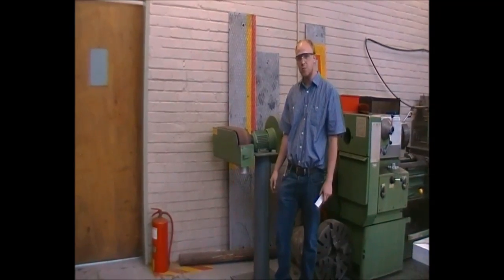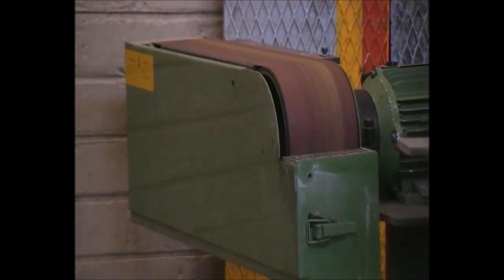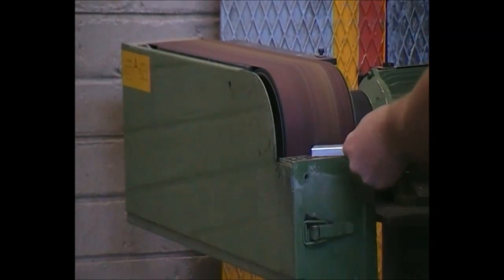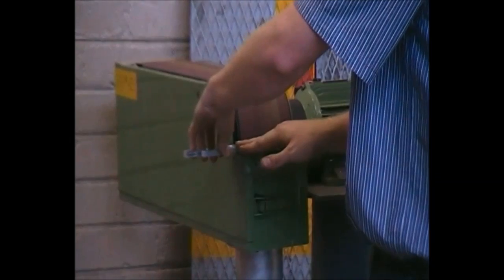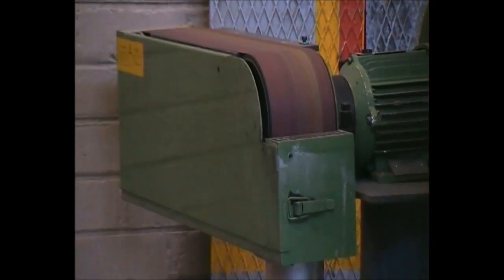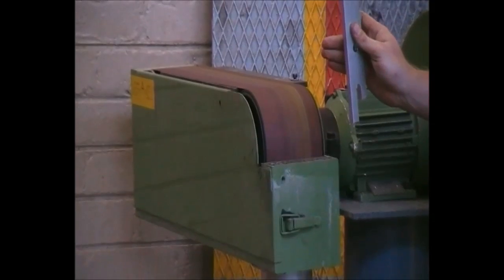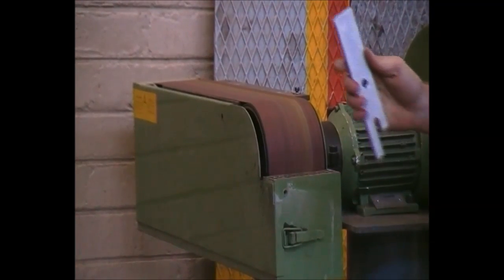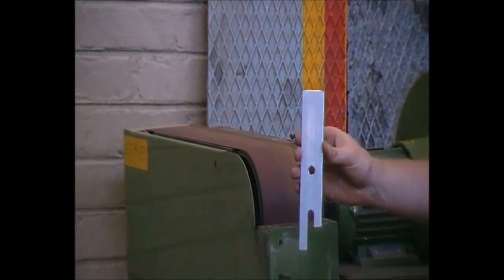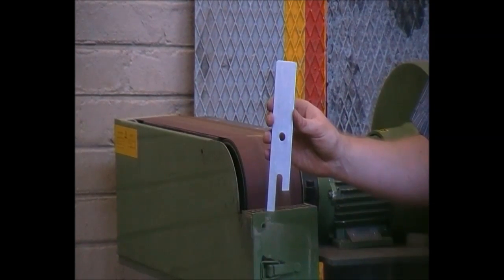We will now have a quick demonstration. Please make sure any loose clothing cannot be caught. The machine must come to a complete standstill before you come close to it. We can see that we just put a small chamfer on the part. As this is not a perfect machine, please allow yourself some tolerances. This machine is nice to take off material first, but please be aware the parts become very hot due to friction. Thank you very much.